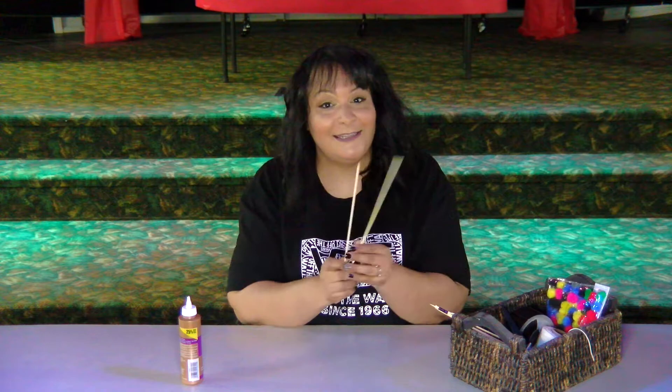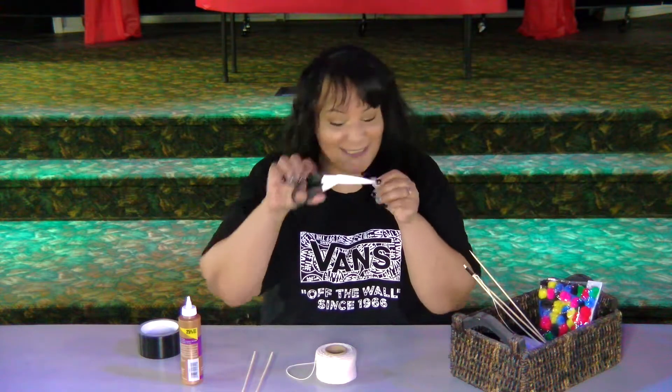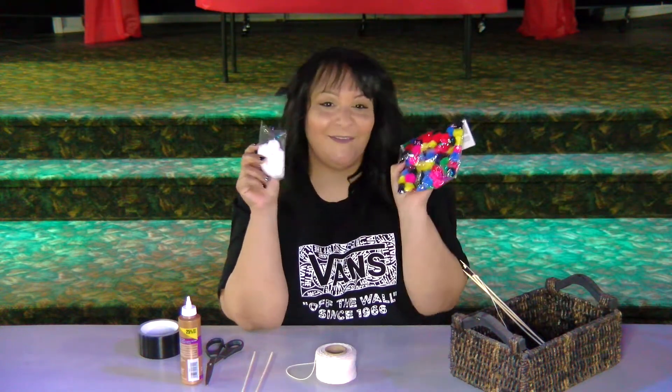In the story of Jonathan and David, there's a bow and arrow, so that's right — we're making a bow and arrow! These are the things you're going to need: some glue, some skewer sticks, some black duct tape, some string, scissors, and some white pom balls, or you can do colors, whatever you want.